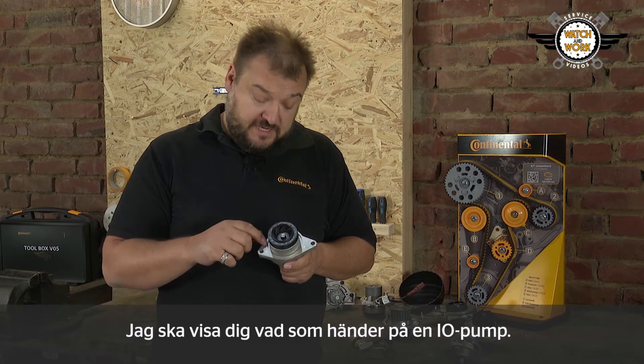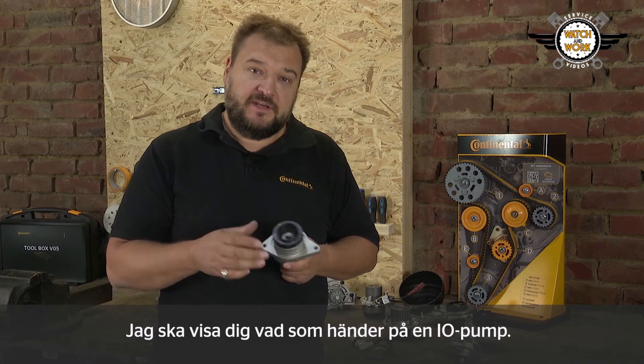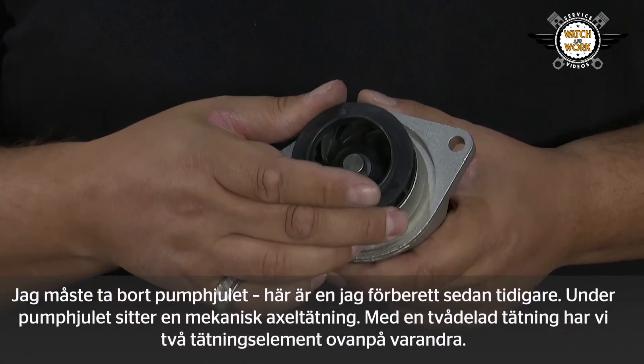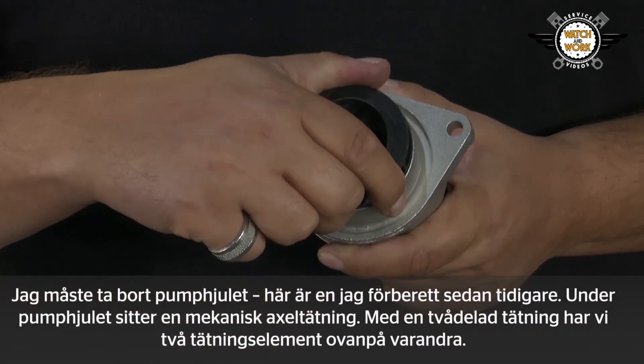What actually happens to the sealants and greases when they're applied? I'll show you using an I.O. pump. To do so, I need to remove the impeller. Here's one I prepared earlier.